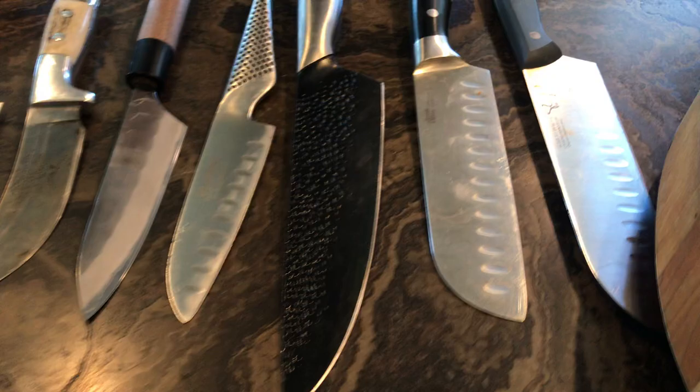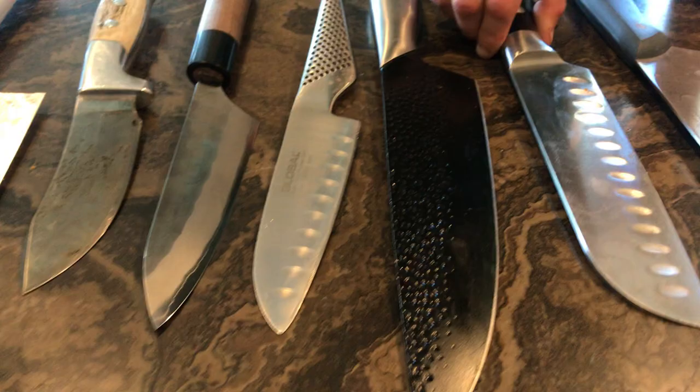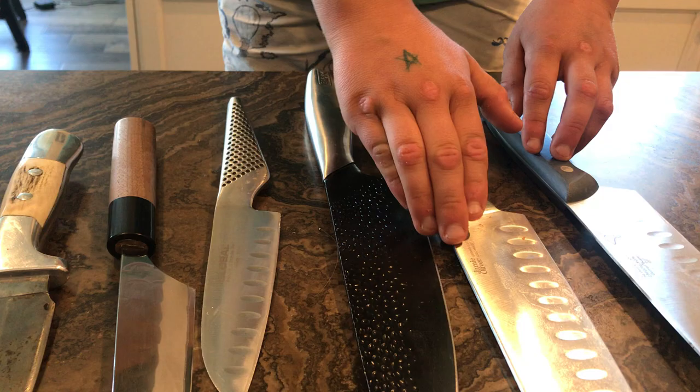Do you want to walk us through each knife? So this is the President's Choice — you can get that free with groceries. Next is the Jamie Oliver. Then this is the Rock, it has fake pebbling. And this is a Global — a nice Japanese knife. It has these little slots so nothing sticks to it, same with the President's Choice and Jamie Oliver.